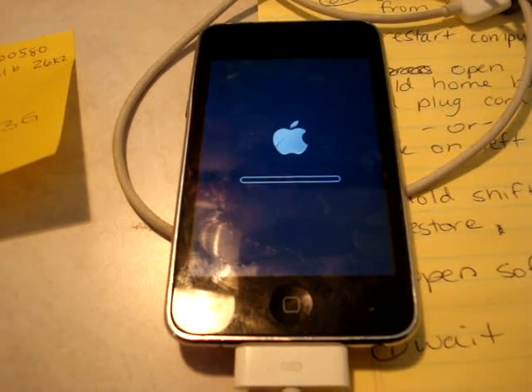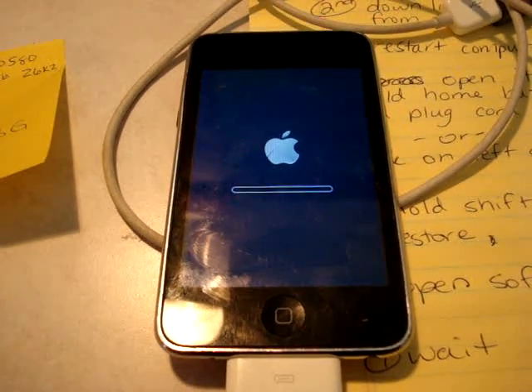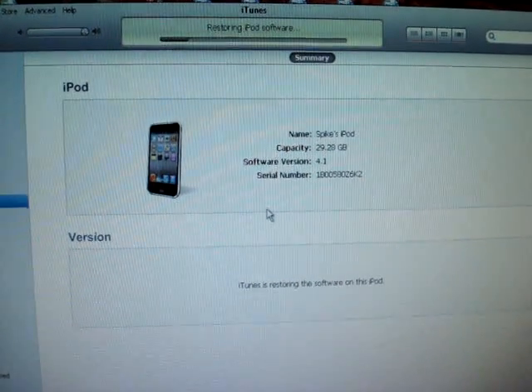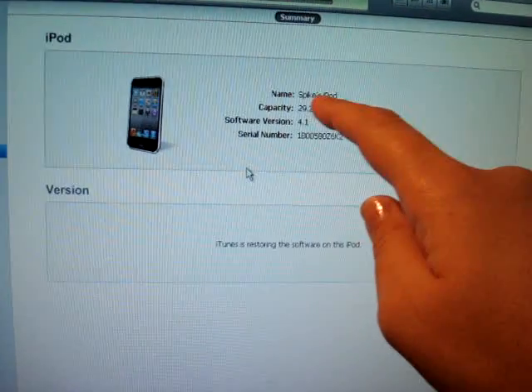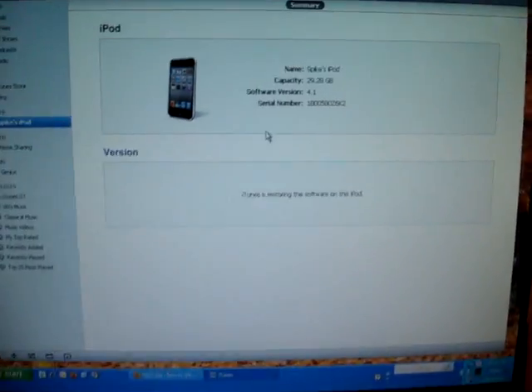Originally it's going to ask you to fill in the name as well, and you're going to have to rename it. Then it's just going to restore. See how at the top it says 'iTunes' and what it's doing — 'restoring iPod software.' And then it'll ask you to rename it, and it's going to let you put everything on there that you want.